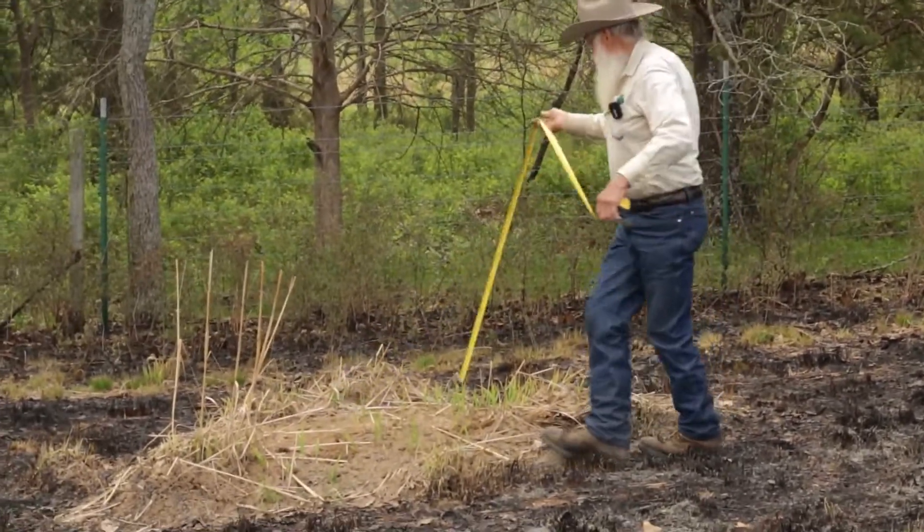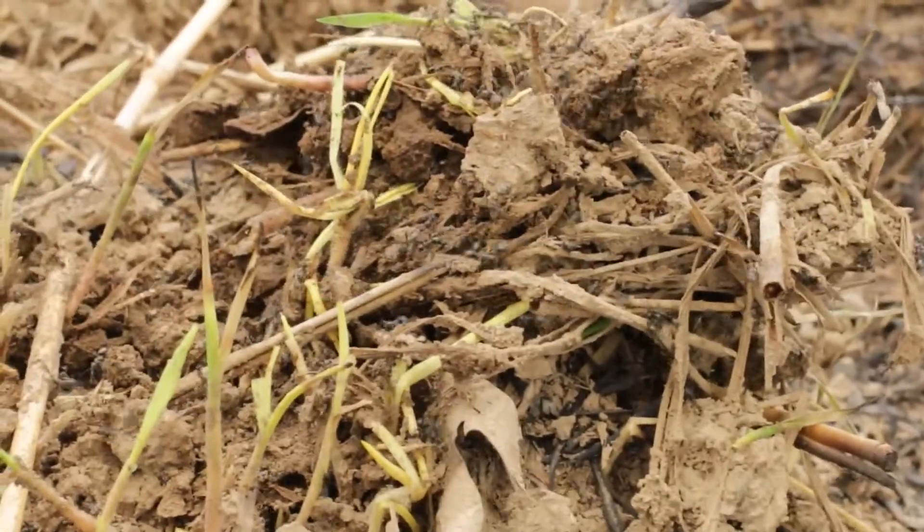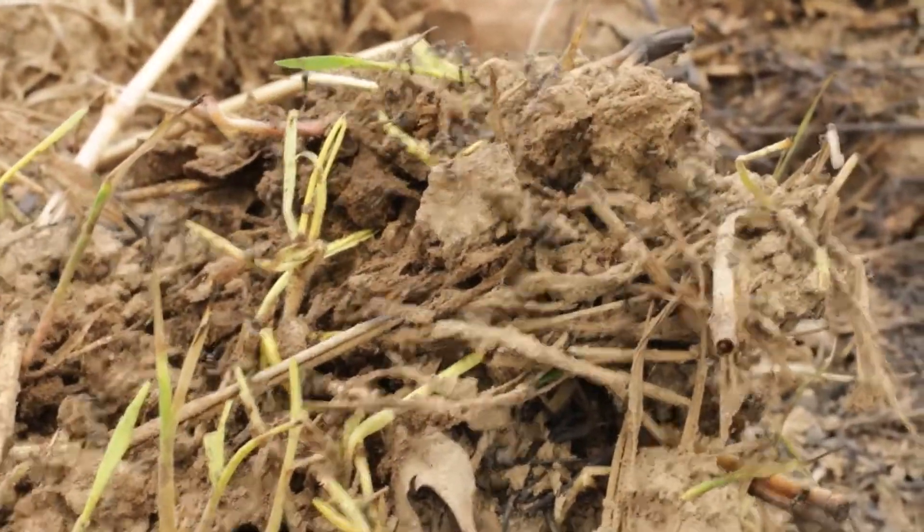This is about seven foot by ten foot. This is an anthill here — the biggest one I've seen in the Ozarks in our soils.